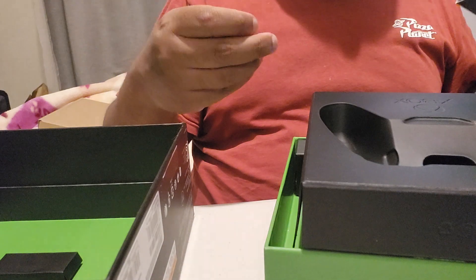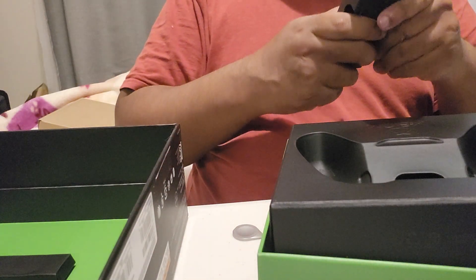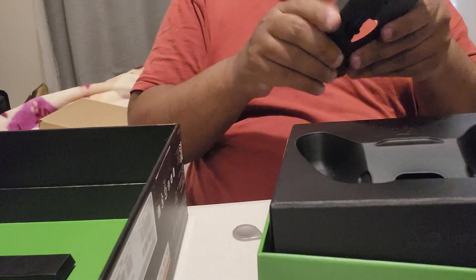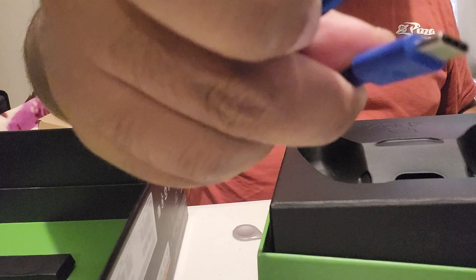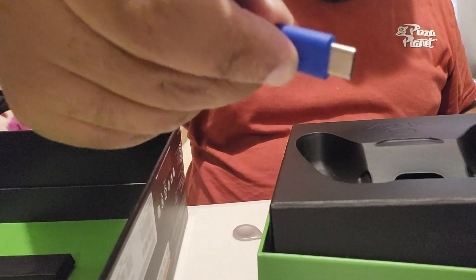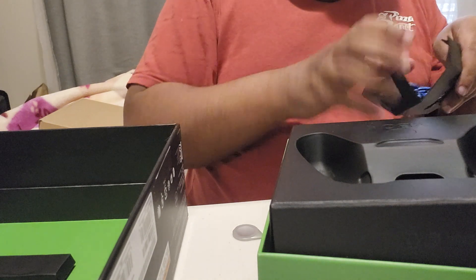Where's the cable? Here — oh man, that's so cool. Blue, blue cable just on the controller — how cool is that? And of course it's Type-C. Cool blue, nice — liking that.